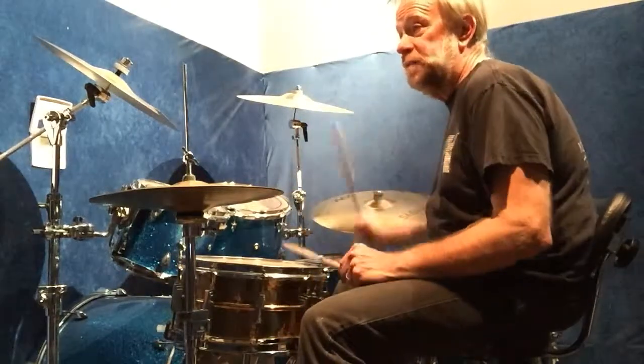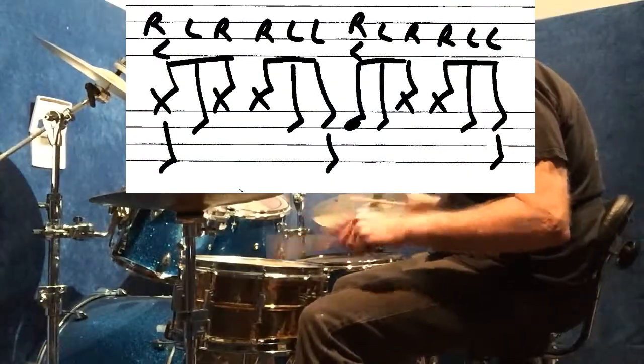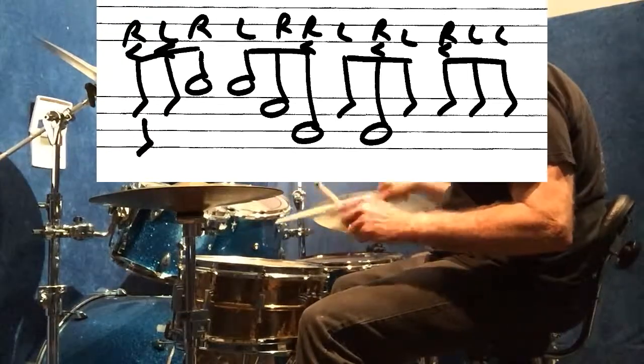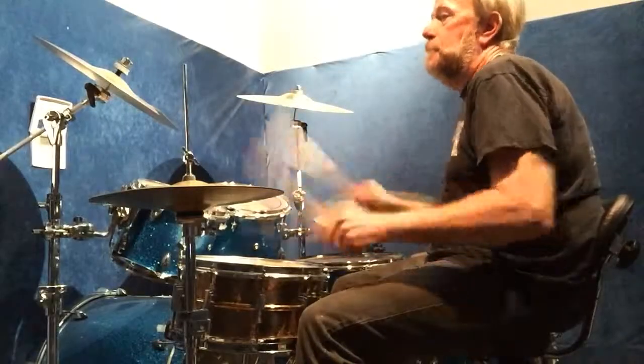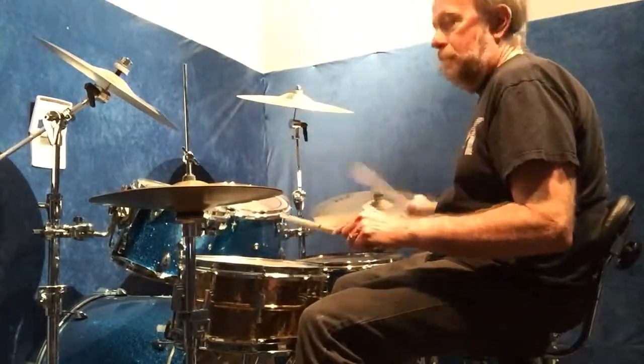I'll show you the second exercise on the drum set real slow, and then with the bass drum added.